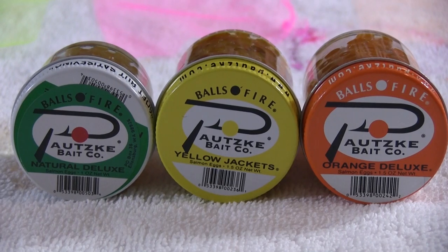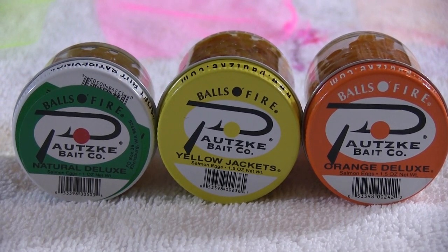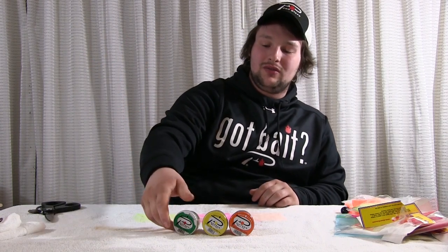You always want to keep it natural color. So keeping it the Orange Deluxe — it's a really good color — the Yellow Jacket, and the Natural Deluxe. These fish just like a fresh egg. Fresh eggs, if you don't have access, these are perfect. They're cured, they won't go bad, so you can fish them next year, two years, as long as you have the jar. We'll get into tying these sacks and I'll show you how many eggs to put in the sack and what works best.